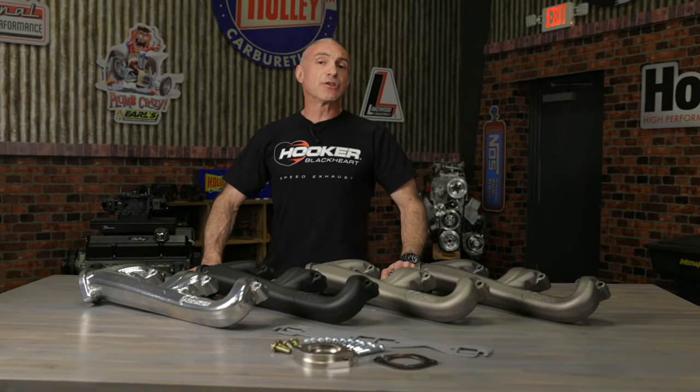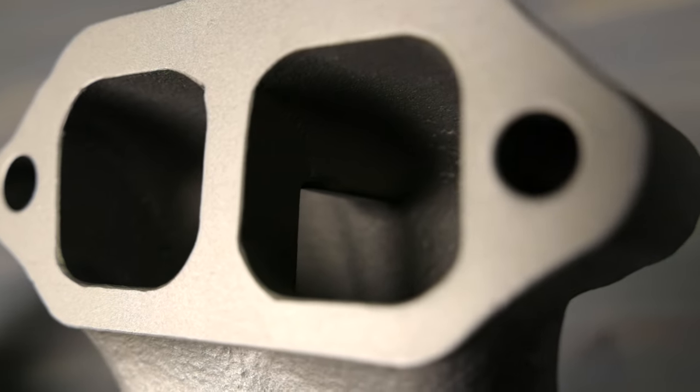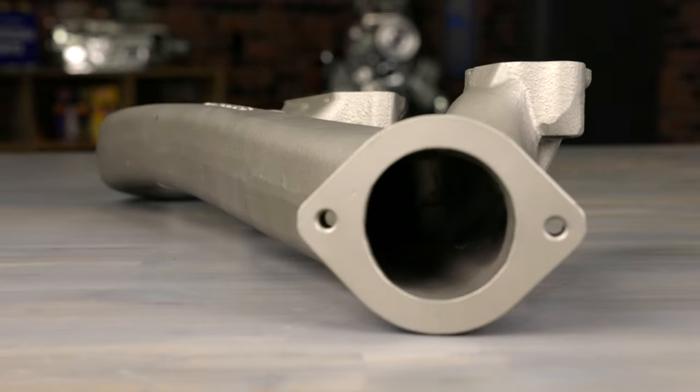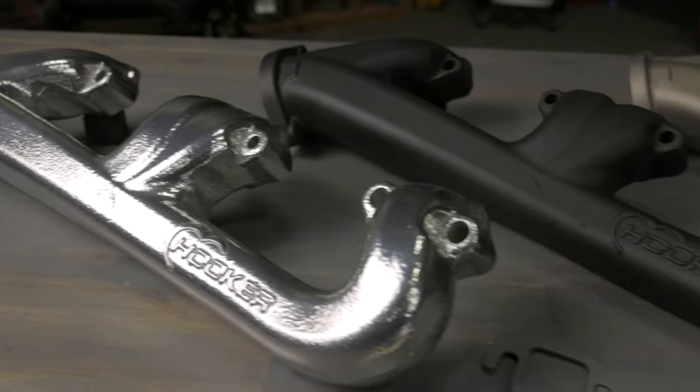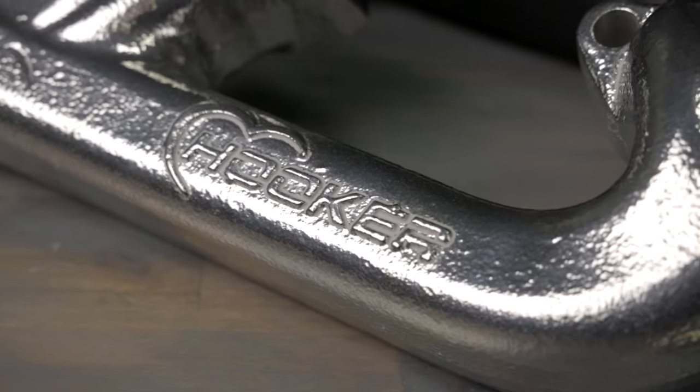Because they're designed with a larger 1 and 5 eighths inch cross sectional area and 2 and a half inch outlets, they'll flow more air for increased performance. These cast iron exhaust manifolds are made from a high silicone moly.